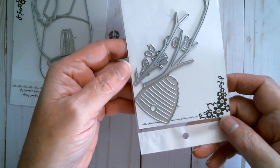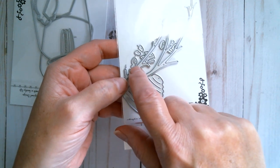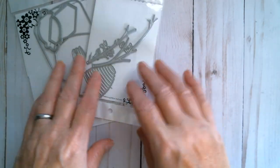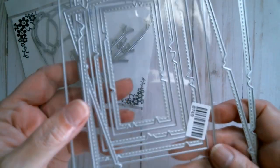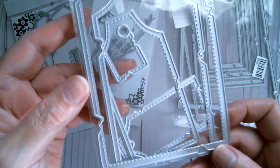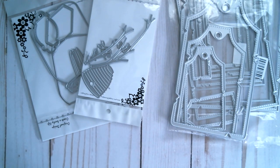The other die I used is the bee skep with branches and leaves, and it comes with a teeny weeny little honeybee — you can see that against my nail. I used those and then from my stash, and I will link these below, I used my jagged edge frames which have a stitch and a sort of ragged edge, and the large matching tag which also has that lovely stitched ragged edge. And this is what I made.